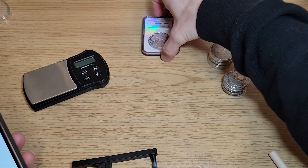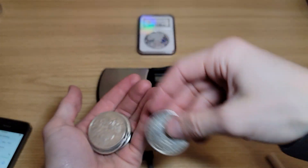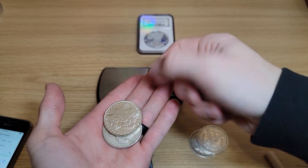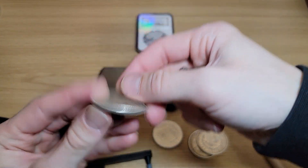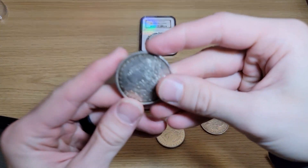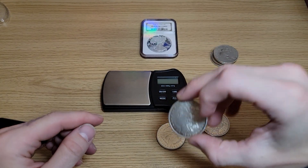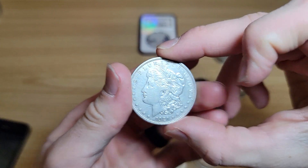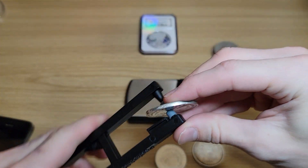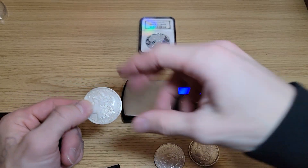First off we're going to take some of these Morgans out. Here's my first Morgan ever, this toned one. And then I have one that I swore was fake — I can't remember which one it is. I have this BU one right here. There's one that does not sound right. I got it on eBay, not from a trusted seller, from a guy who's never sold anything before. So let's weigh it real quick, because I've never weighed this one yet, and I'll show you why I'm suspicious.